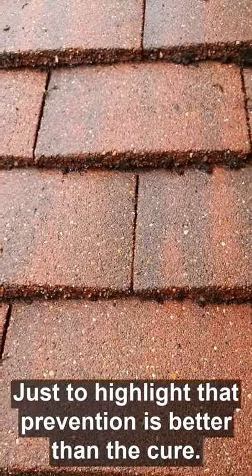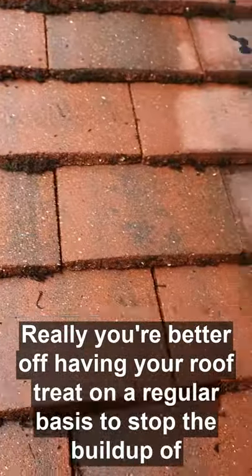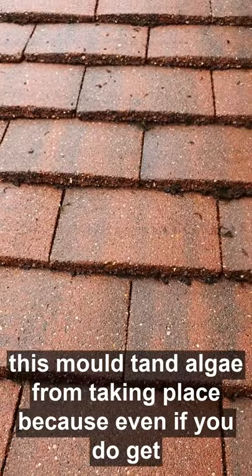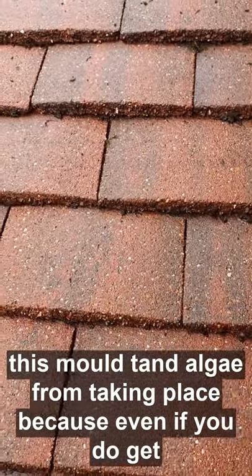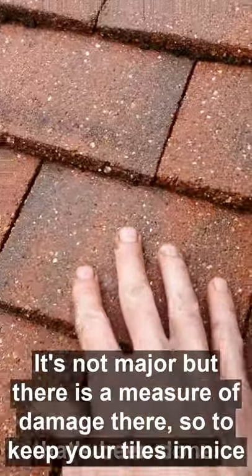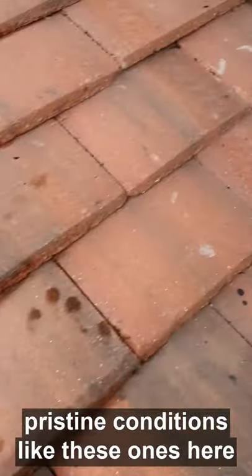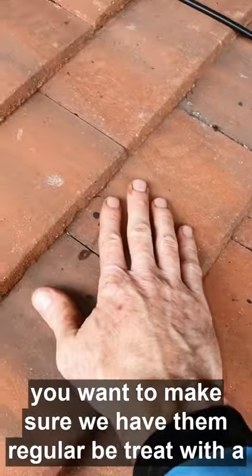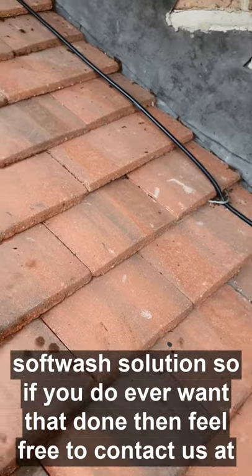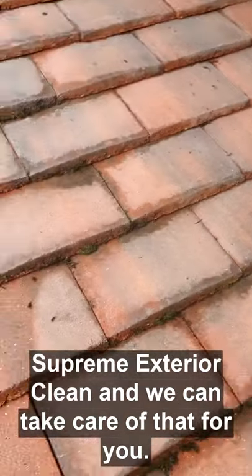Just to highlight that prevention is better than the cure — you're better off having your roof treated on a regular basis to stop the build-up of moss and algae, because ultimately even if you do get it professionally cleaned, there is still a measure of damage being done. It's not major, but there is damage. So to keep your tiles in nice pristine condition like these ones, you want to make sure you have them regularly treated with a soft wash solution. If you ever want that done, feel free to contact us at Supreme Exterior Clean — we can take care of that for you.